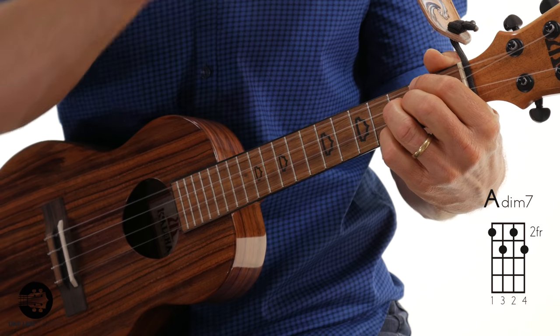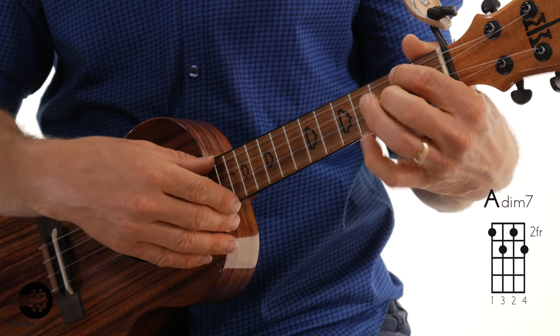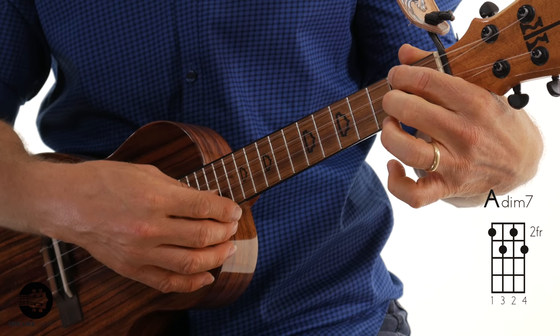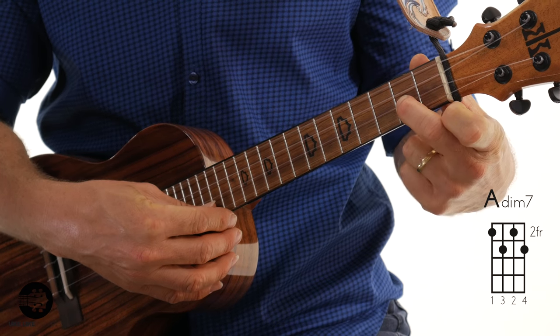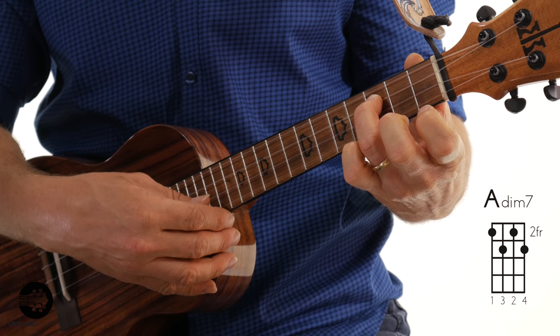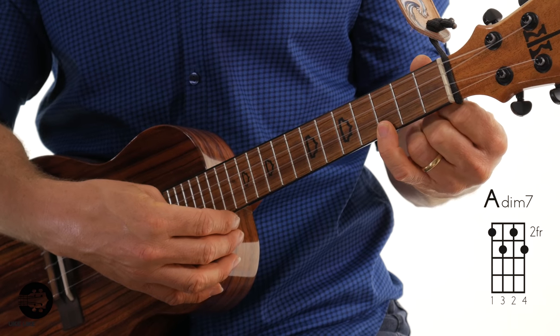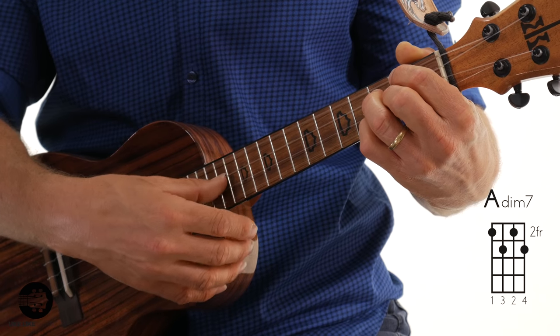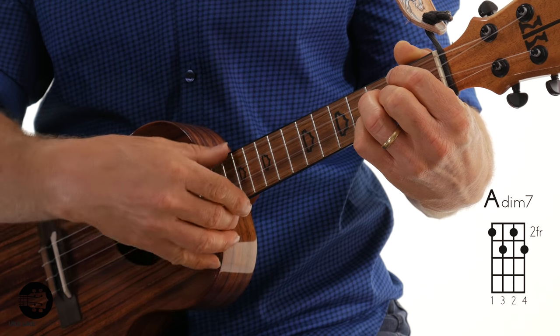So A diminished 7. My first finger is on the 4th string, 2nd fret. My second finger is on the 2nd string, 2nd fret. Then my 3rd finger is on the 3rd string, 3rd fret, with my pinky on the 1st string, 3rd fret. That's A diminished 7 — it adds a little bit of suspense to the sound, which is kind of cool.